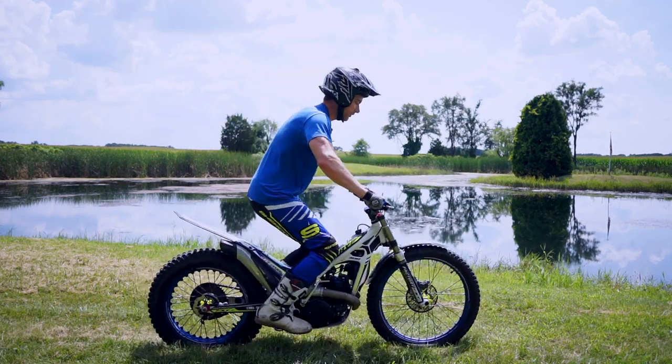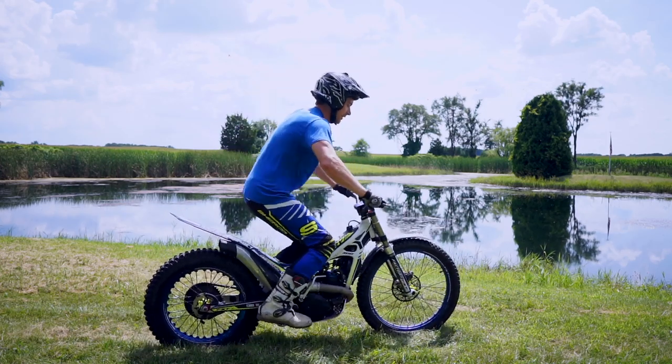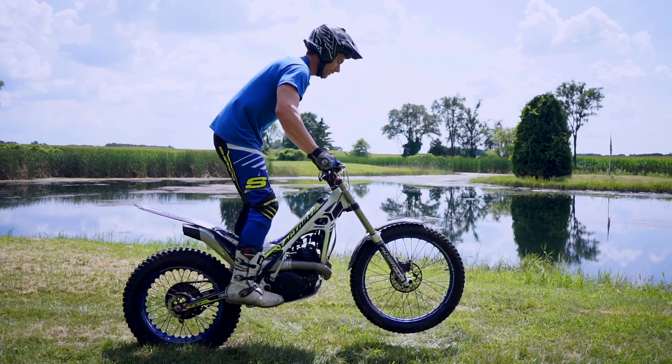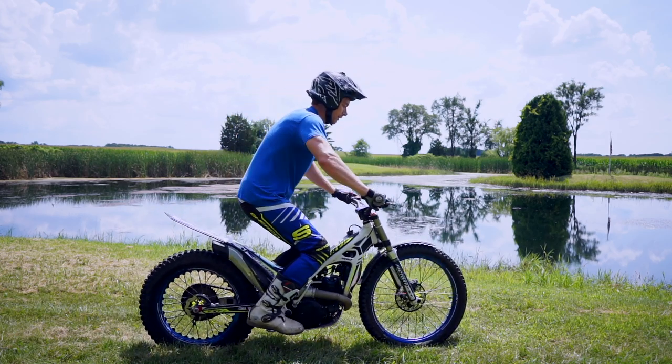Dropping your knees down towards the front axle when the front tire hits, and once it compresses and it's ready to rebound, then you snap your knees back and pull your hands to your hips. If you can get that rhythm, it really helps to just keep it going.